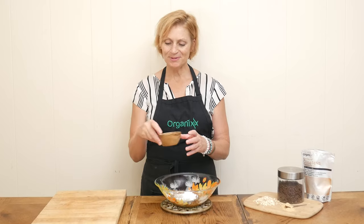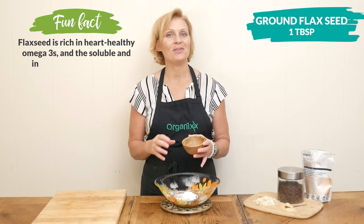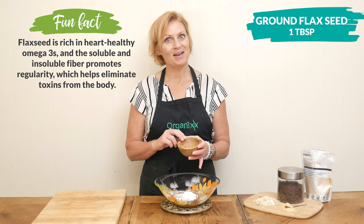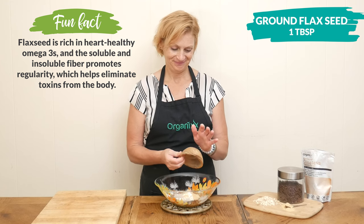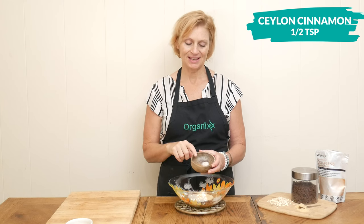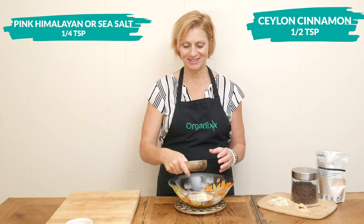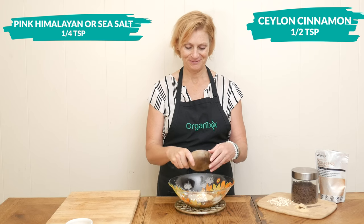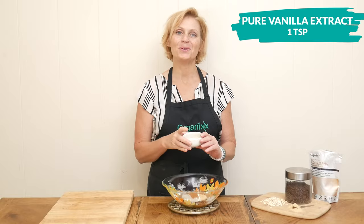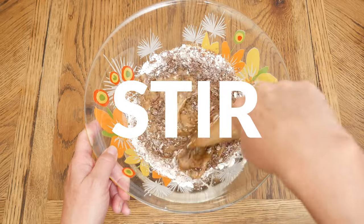Next, I'm going to add in one tablespoon of ground flaxseed. I love sneaking in healthy ingredients to recipes that no one will know, but your body definitely will. For a little bit of spice today, I'm going to add in one half of a teaspoon of Ceylon cinnamon and one quarter of a teaspoon of pink Himalayan sea salt. For flavor, I have one teaspoon of pure vanilla extract. Stir together all of your ingredients.